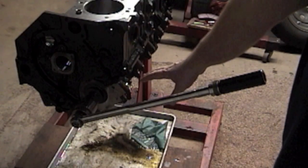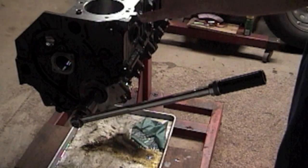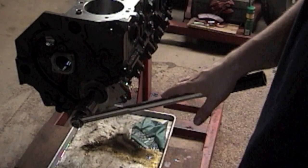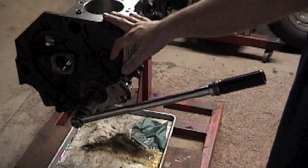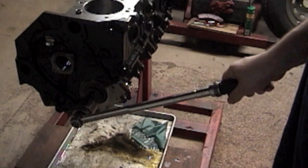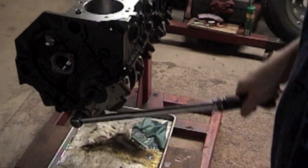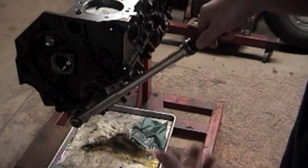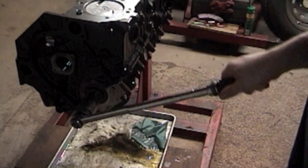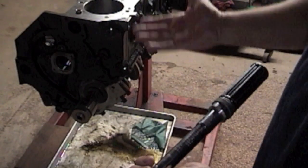Now that our pistons are in and connecting rods are torqued, we rotated it a couple times and rechecked our main caps. We checked each cylinder bore to make sure there's no scoring from the rings. Now I want to check the resistance of the rotating assembly with my torque wrench. The rotating assembly resistance should be between 35 to 40 foot-pounds. I incrementally increased the torque wrench setting until it stopped clicking and she started to roll. Take it through one cycle, make sure your torque wrench doesn't click at all and it doesn't get hung up. I got 40 foot-pounds of torque — so I'm good, it's between 35 and 40.